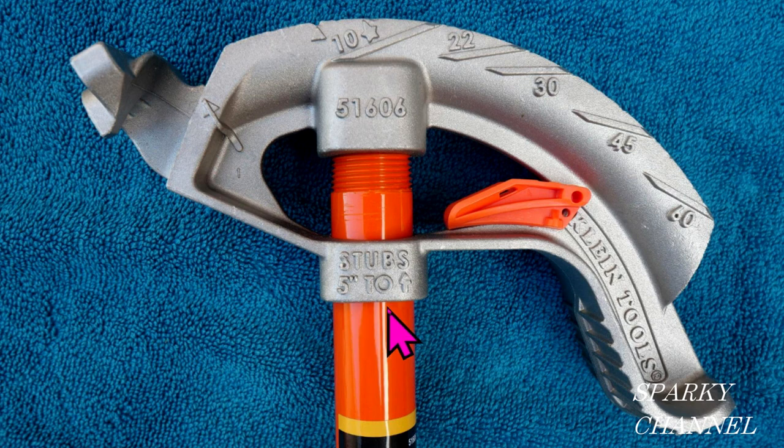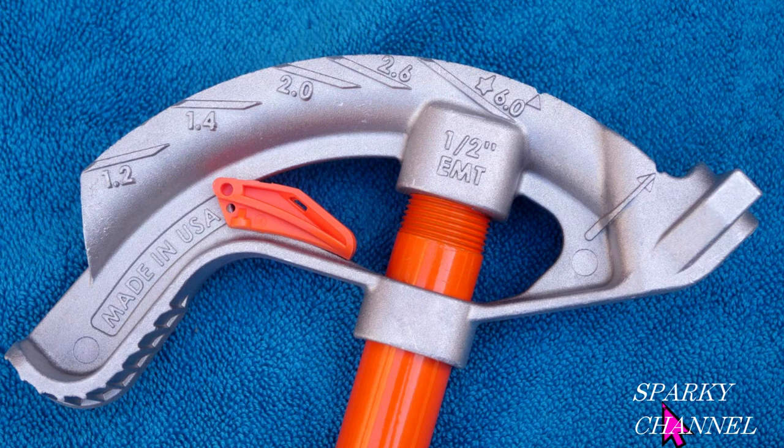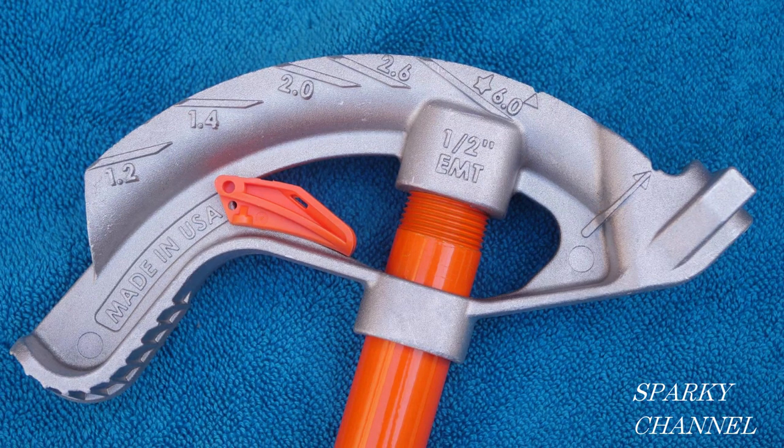Now I've flipped the conduit bender over. These numbers are different from the angles — they're called multipliers. The multiplier for a 60-degree angle is 1.2, for 45 degrees it's 1.4, for 30 degrees it's 2.0, for 22 degrees it's 2.6, and for 10 degrees it's 6.0. When running conduit and you encounter an obstacle, a multiplier is a number you multiply times the height of the obstacle to determine the distance between your bends.